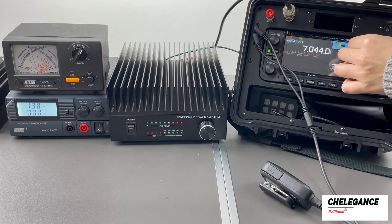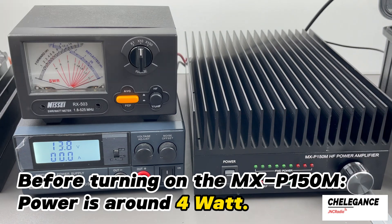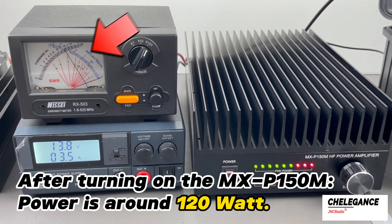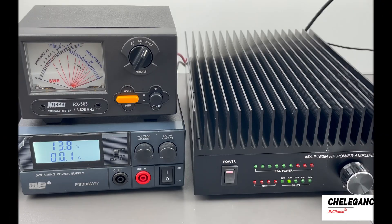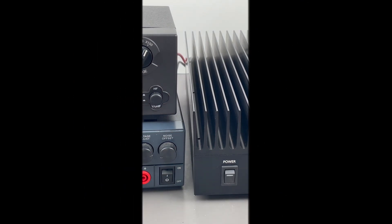Now we turn up the output power and compare the power before and after amplification. Then turn on the MXP150M power amplifier. After amplification, the power becomes about 120 watts. Thank you for watching this video about our powerful MXP150M amplifier, and if interested you can buy it directly from the website or check out your nearest distributor.